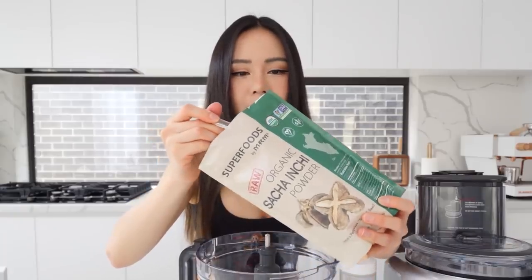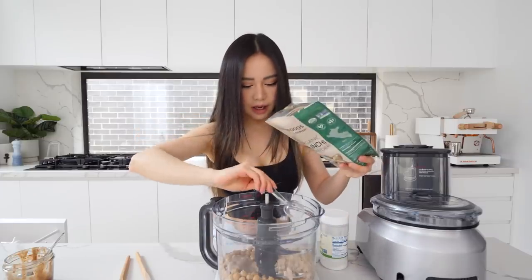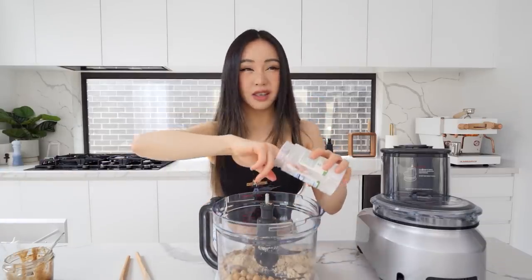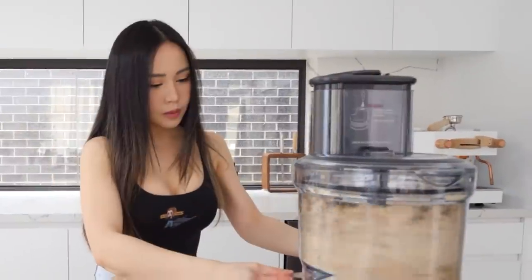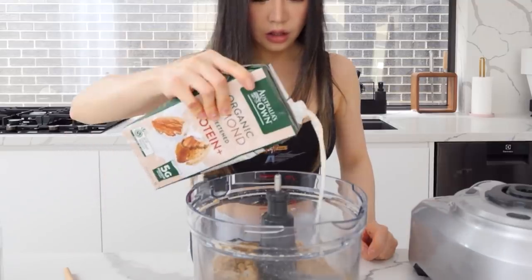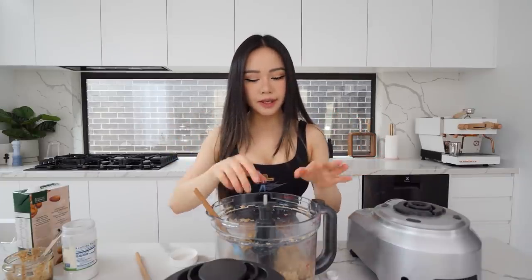We're gonna use some protein powder — 50 grams, about three tablespoons. I'm using sacha inchi powder, which is a plant-based protein. Apparently it has a lot of benefits and it smells like peanut butter. I think it's nicer than pea protein. Then we're gonna add some stevia — you can use honey, maple syrup, or monk fruit, whatever you prefer. Let's blend it up. It's pretty good but I want it a little more sticky, so I'll add a tiny bit of almond milk. You can also add almond butter or brown rice syrup to make it stickier.